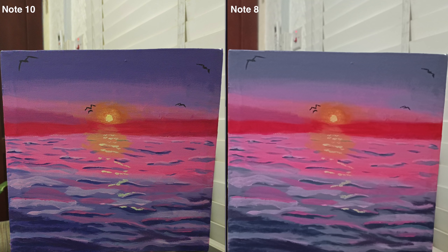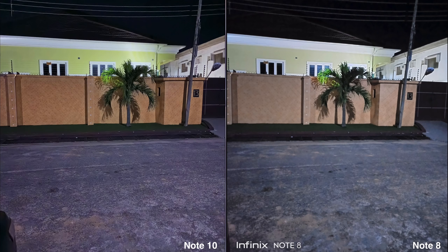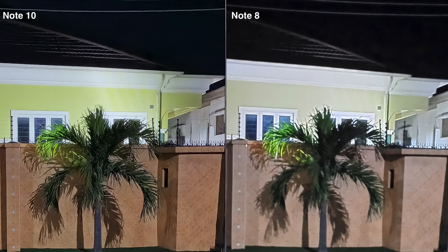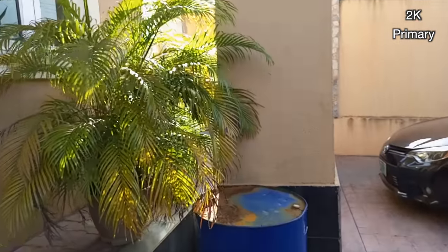Indoors, the Note 10 is way too soft and falls short of what I would consider midrange quality. I cannot believe they did this to Note fans — it's a step in the wrong direction. Looking at the primary camera shots, I cannot believe these phones are less than a year apart. The primary and selfie cameras don't seem like they belong in the same phone. The primary camera is the biggest improvement yet from its predecessor, but there's no possible reason to pair it with that selfie camera aside from making profit. Night mode on the Note 10 is great though — Infinix has got night mode in the bag; it's one of the little things they quietly get right. It shoots videos in 2K from the primary and secondary lens, and there's no image stabilization whatsoever.